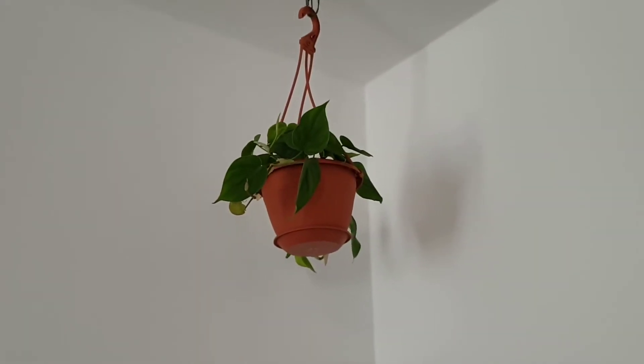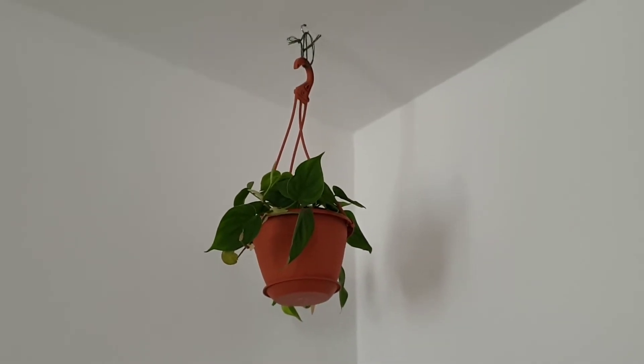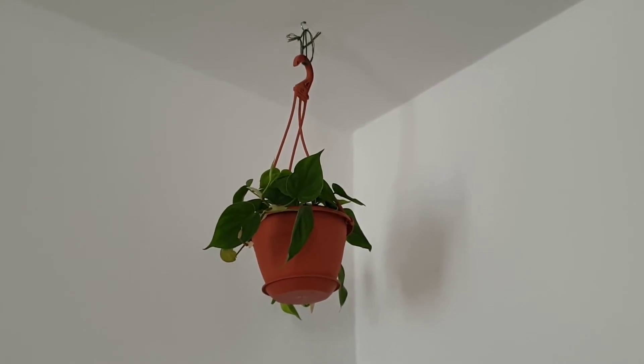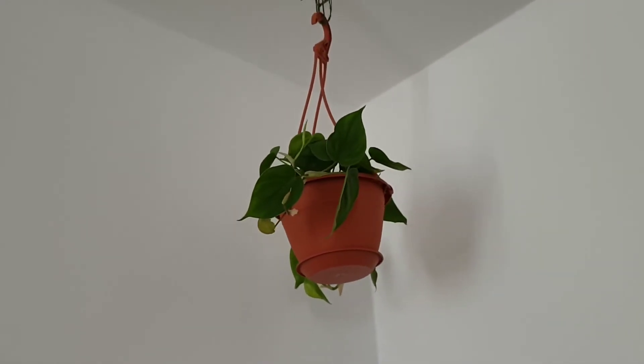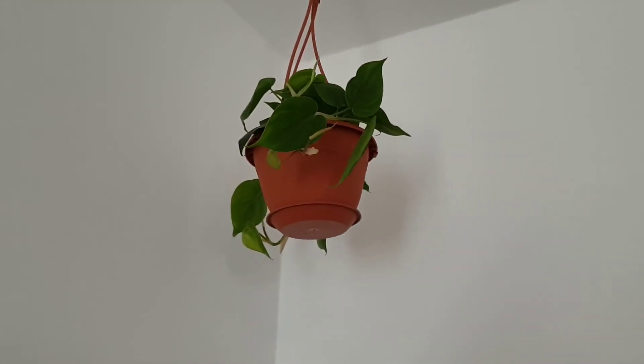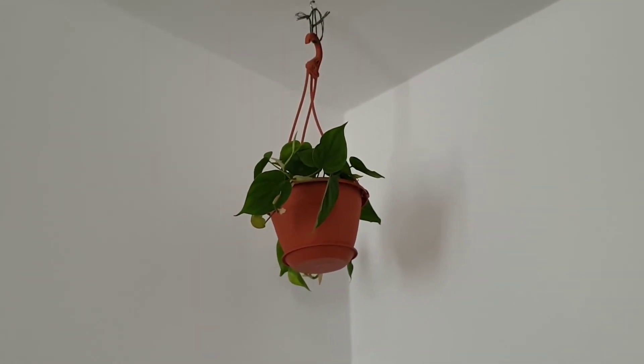Now I'll quickly show you the final result. I had a hook here and put a bit of cord to make it hang a bit lower - just for now, I may get an iron chain later. Since it's in the corner, I'll try to rotate it about once a month so it can grow evenly. That's all there is to say about this plant hanger. I hope you like this video - if you have any questions leave them in the comments, and I'd love to know what plant hangers you use. Leave a like, feel free to subscribe, and I'll see you in the next video!